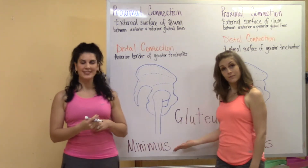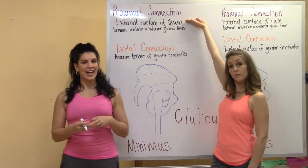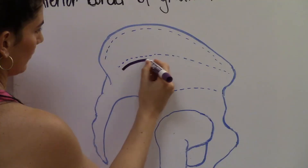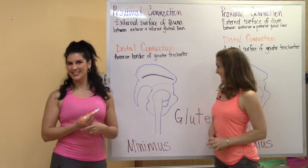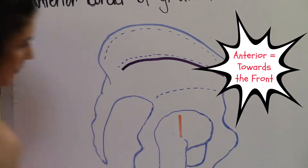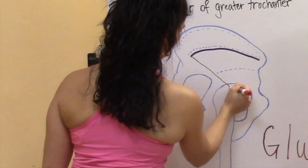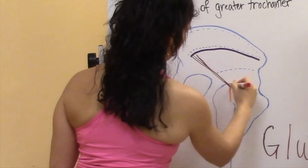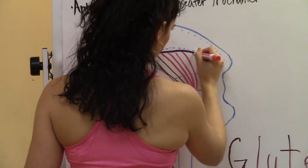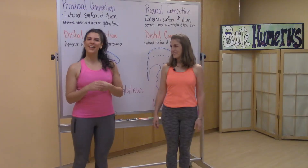We're going to start with the gluteus minimus because it lives under the gluteus medius. The proximal connection is the external surface of the ilium between the anterior and the inferior gluteal line. The distal connection is at the anterior border of the greater trochanter. Teresia is using a red marker for the posterior fibers and a pink marker for the anterior fibers. Because of the location of the distal connection, the fibers of the gluteus minimus tend to make it more of an internal rotator of the hip as well as a hip flexor.